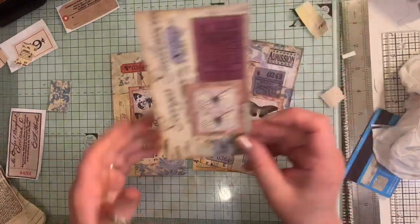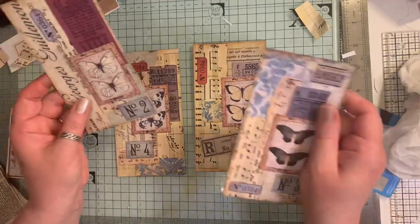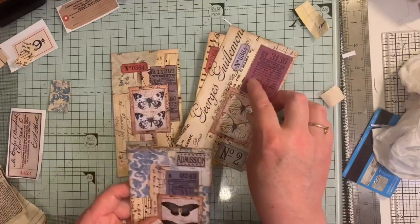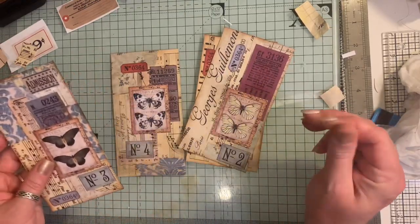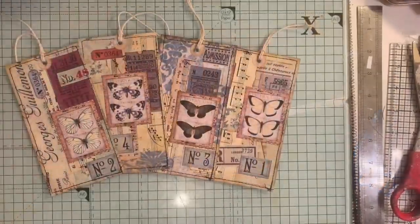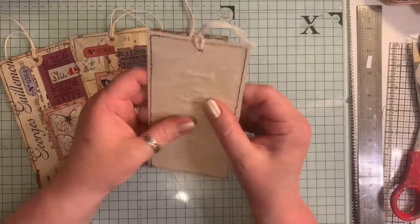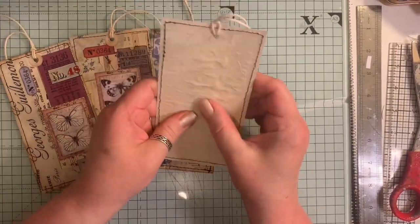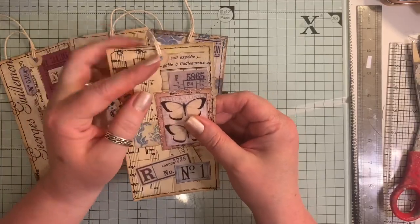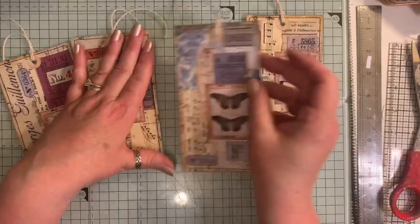That was my first one - I done that one and that one. I might actually add something else to that but there we go - I'm going to go sew these and then I'll be back. So there we have it: I've sewed them all around, added some coffee or tea-dyed paper, just punched a hole, put a little hole reinforcer on them and a piece of string. That's how quick and easy they were to do.